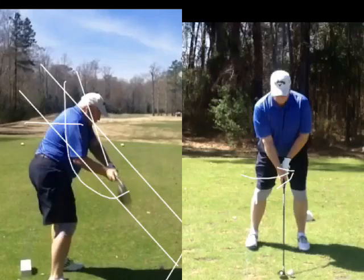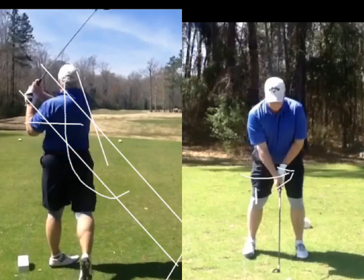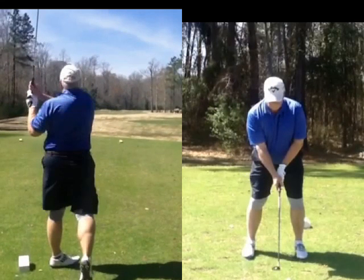Just stick a shaft in the ground, mirror-imaging your setup. In other words, get a broken shaft or any kind of thing you can stick in the ground, mirror-imaging your shaft plane as you set up. Then try to swing underneath that shaft when you come down. That'll help you.